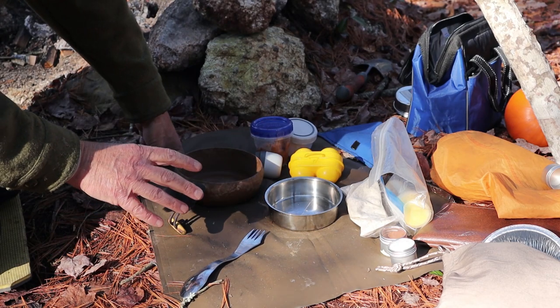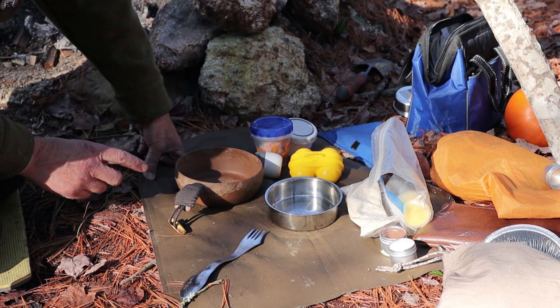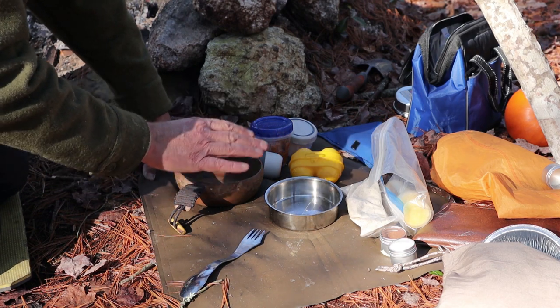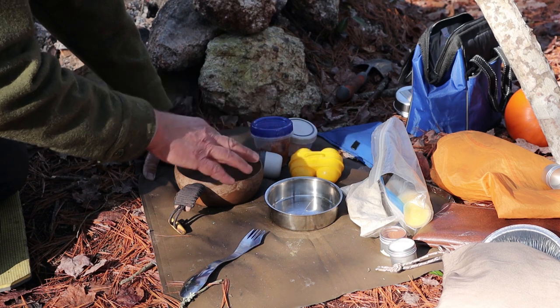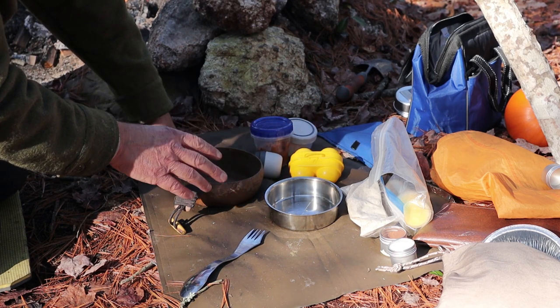The first thing in preparing the pumpkin pie is I have to make the crust, because the crust has to be prepared and baked and then allowed to cool before I put the filling in. So it's a bit of a process, but not too bad.